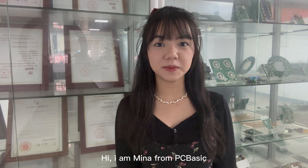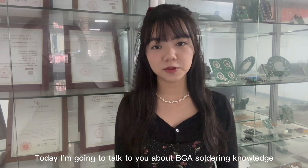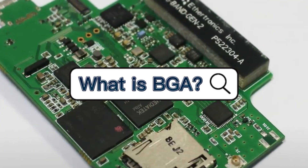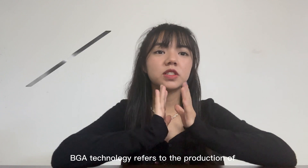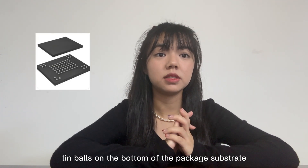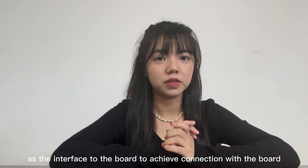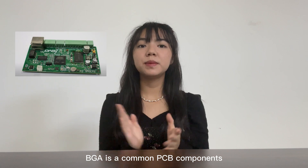Hi, this is Mina from PC Basic. Today, I am going to talk to you about BGA software knowledge. BGA technology refers to the production of solder balls on the bottom of the package substrate as the interface to the board, to achieve connection with the board. BGA is a common PCB component.